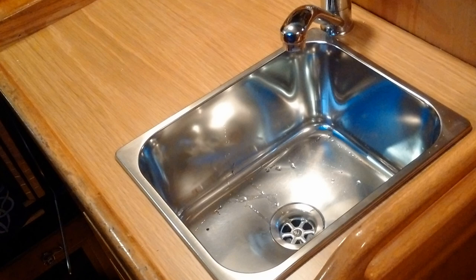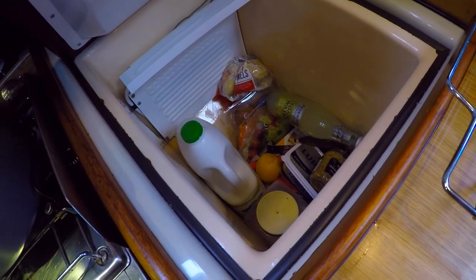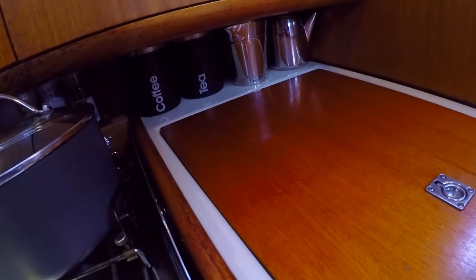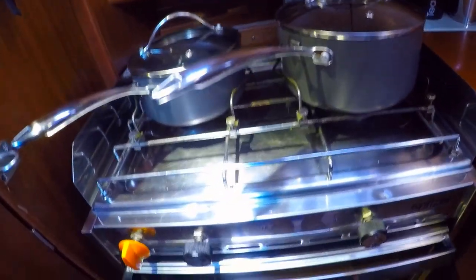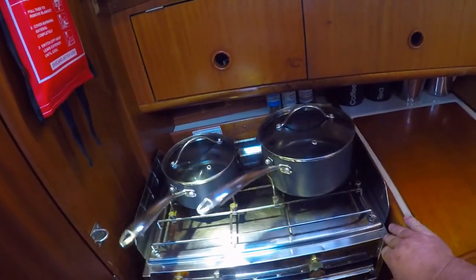On with the boat tour. In here we have a small fridge, perfect for day sailing and weekend work. Tea and coffee under here, hob, oven and it's all gimballed. It swings around as the boat moves around.